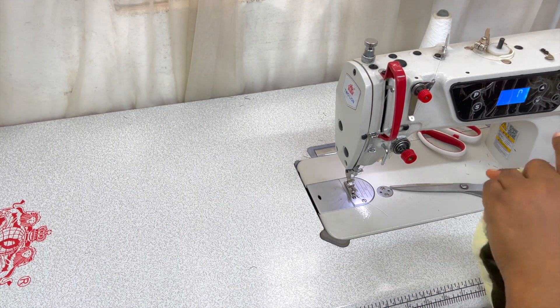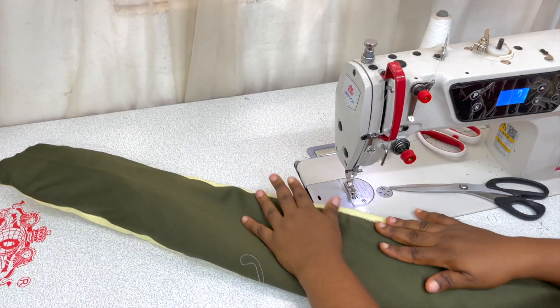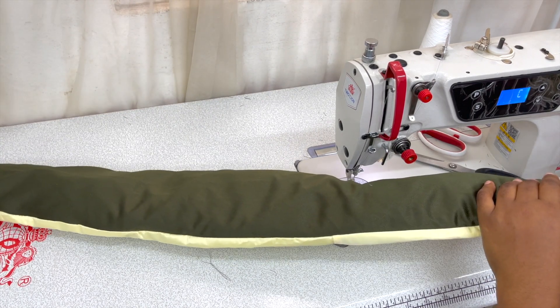After you've turned it inside out, make sure you try to arrange the crinoline well again, and then iron this properly so that it's not puffy and it's staying put.